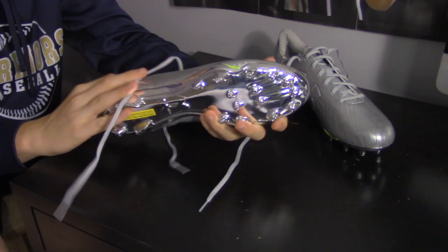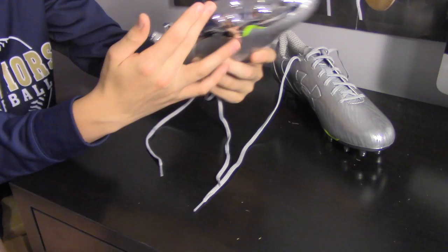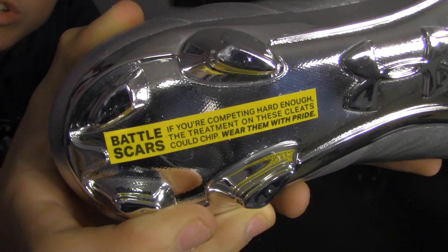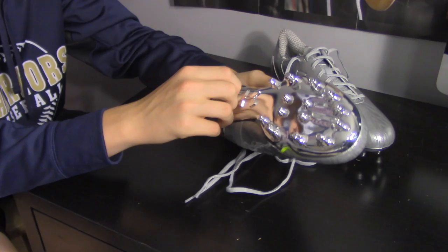I got an 11 and a half — looking really nice, got the metallic cleat thing. So right here it says, 'Battle scars: if you're competing hard enough, the treatment of these cleats should chip — wear them with pride.' That's basically telling you the cleats are gonna chip, but they're telling you in a way that doesn't make you nervous about it. That's good marketing, Under Armor.